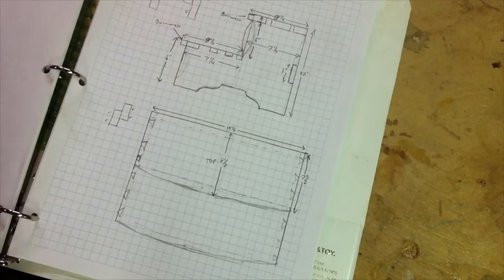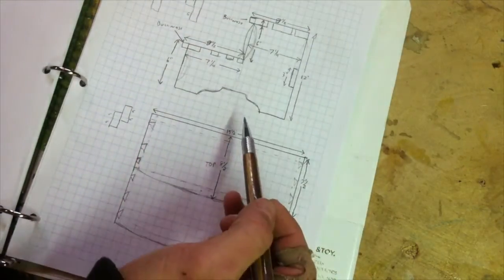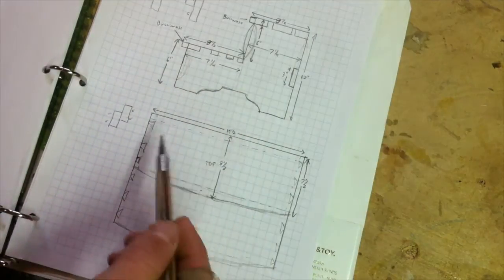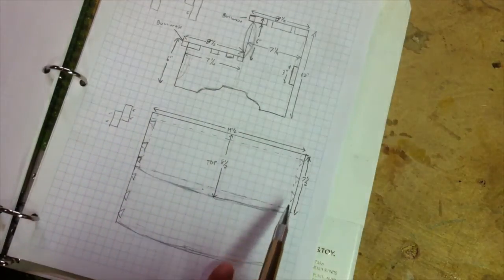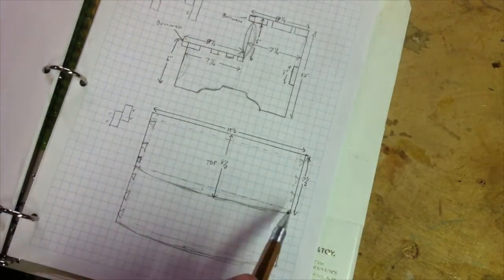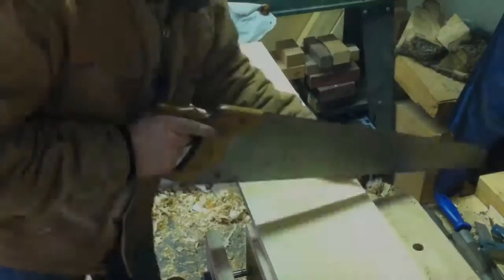Today we're going to build a shaker inspired dovetail stool. The stool is going to be 12 inches high, split into two six-inch risers. It'll have three dovetails and the noses of the treads are going to be curved with a slight overhang. Let's get started.